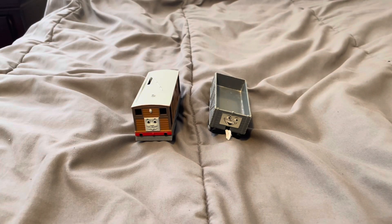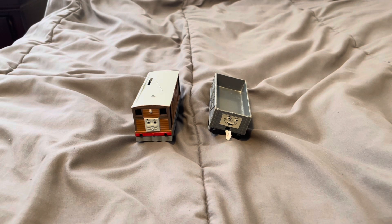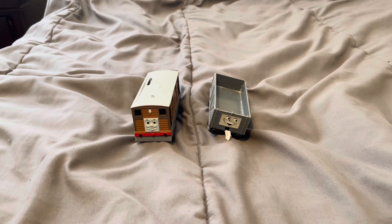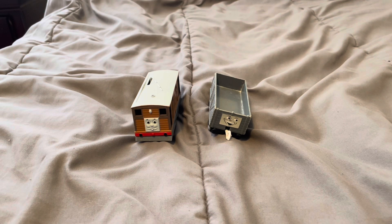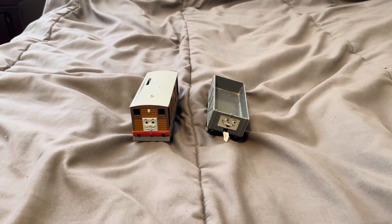If you're going to replace the couplings on your motorized Tomy, Trackmaster, or Playroll engine, all you have to do is take the shell out of your engine and unscrew the bottom of your engine.